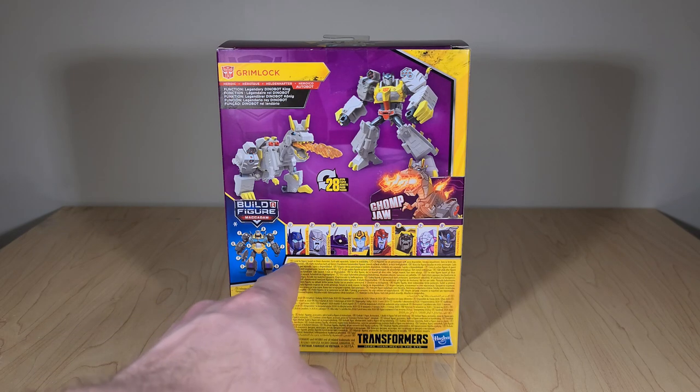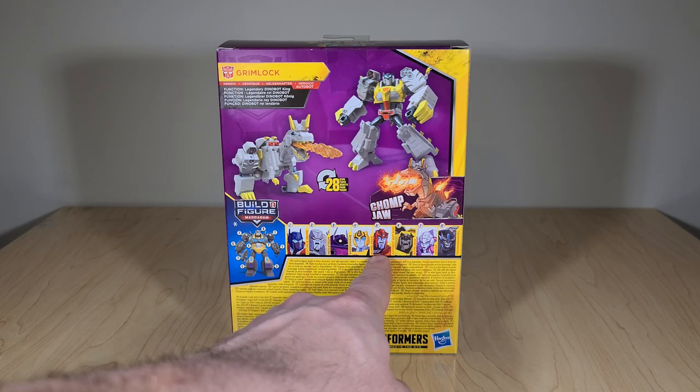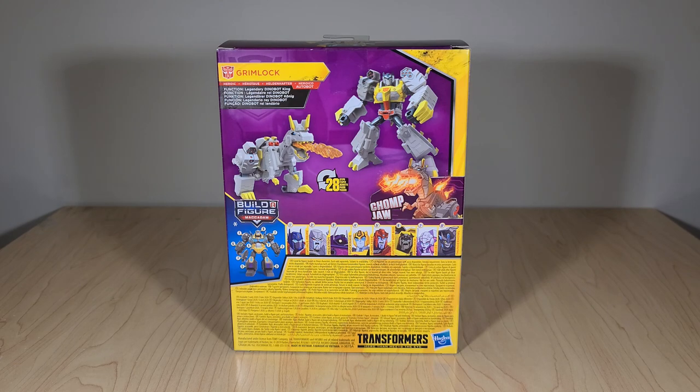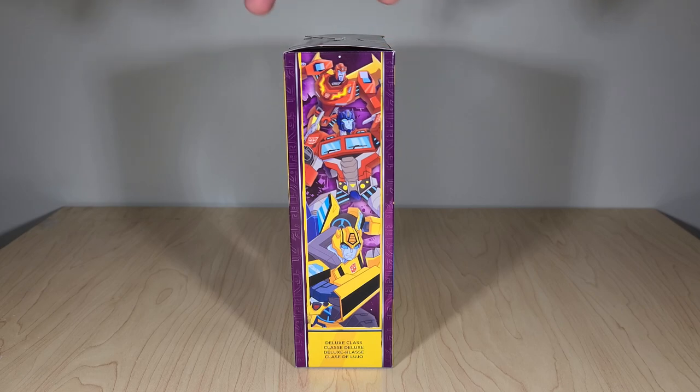Here you have the layout of the first assortment: his wave mate Hot Rod, Grimlock himself, and then RC and Thunder Howl coming later in the year. This figure takes 28 steps to transform, so he is by no means a simple figure — I'm very impressed with that. I like the fact that you can have a Grimlock at this small of a scale and have him not just be a really cheap, simple toy. And over here we have the typical Autobot lineup of Hot Rod, Optimus, and Bumblebee.